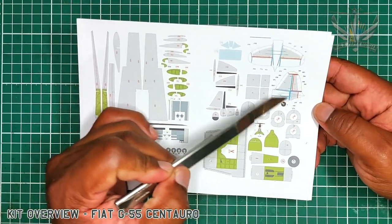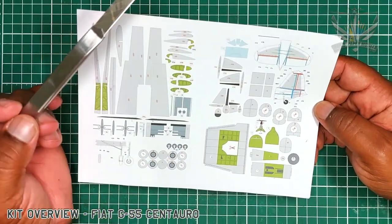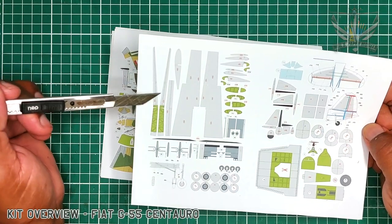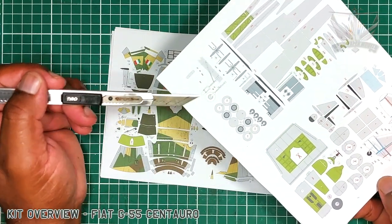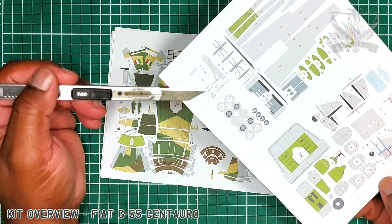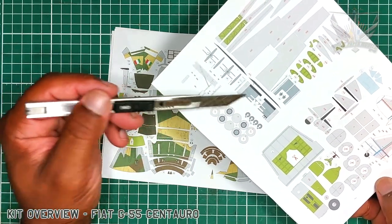Here is the detail for the tail section, the wing framework, and even on the plan itself on the drawing he has given details of how the wheel is done — wheel struts.